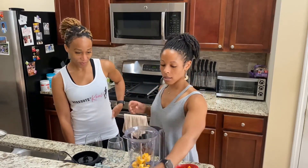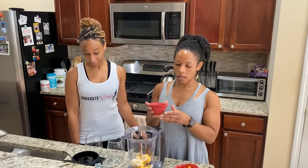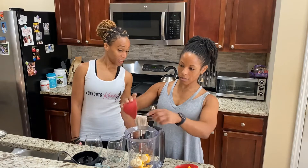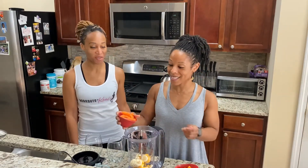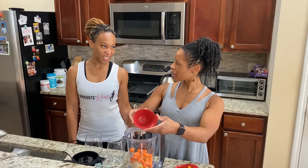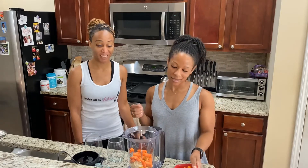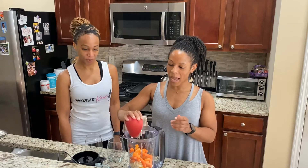Starting out with the mango and banana. One more — she wants her whole bananas. Carrots. Are you big on — do you do carrots in smoothies anytime? First time? Okay, we'll see. And then our oranges. Packed with some vitamin C and vitamin A to get your day started.